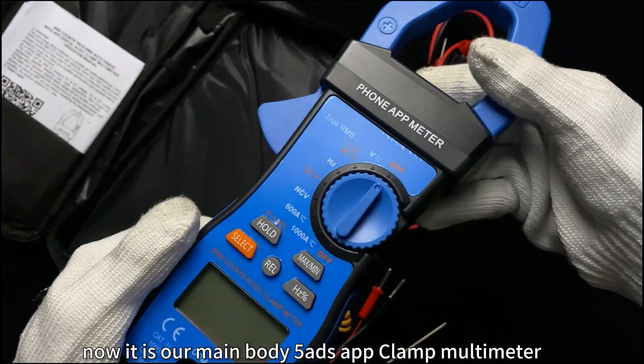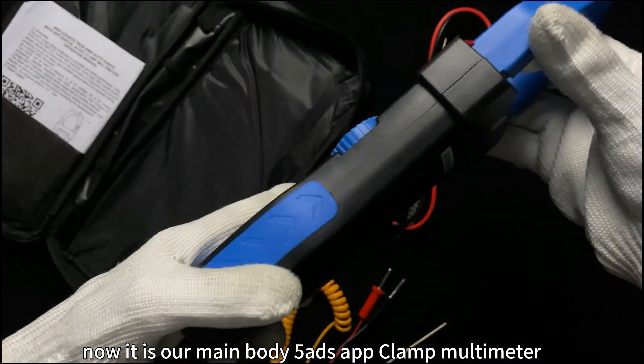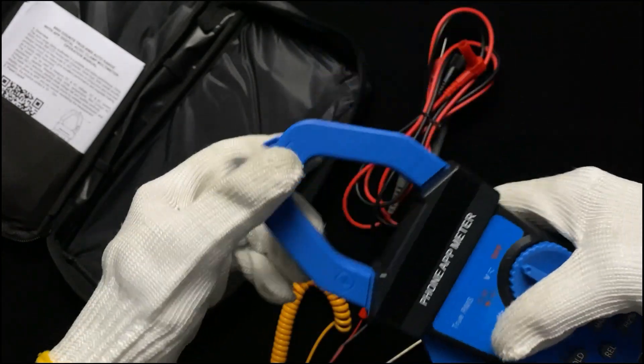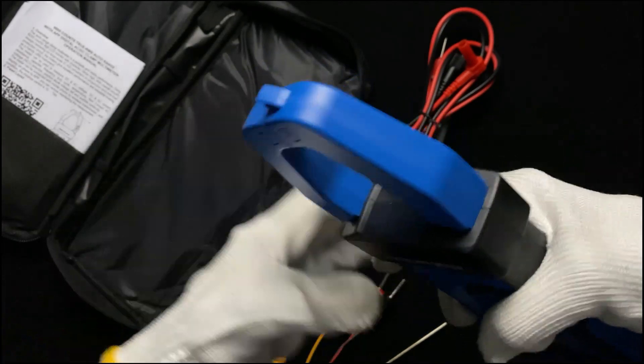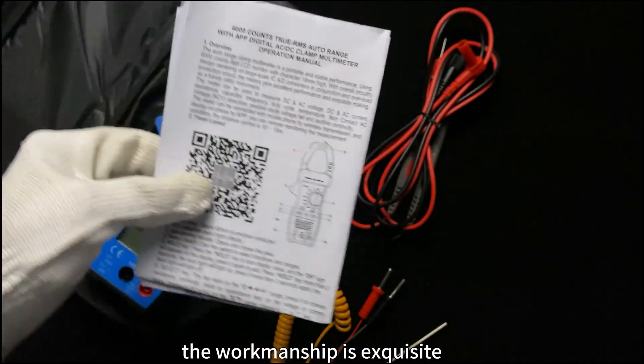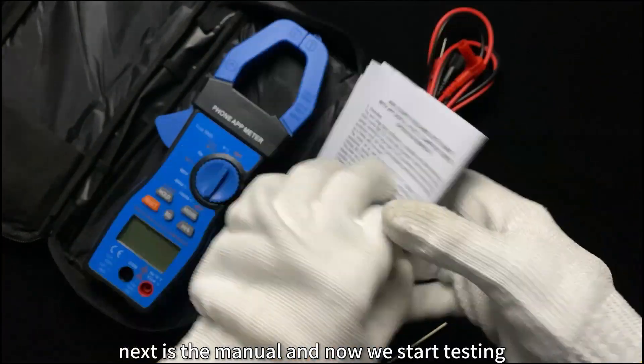Now it is our main body, the 580S app clamp multimeter. Let's look at the details. The workmanship is exquisite. Next is the manual, and now we start testing.